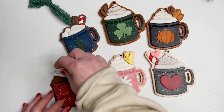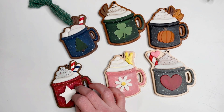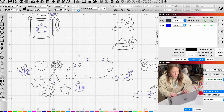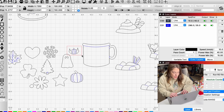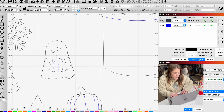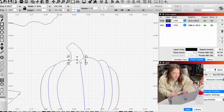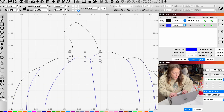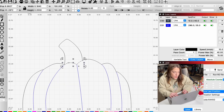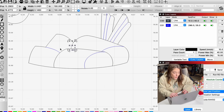Quick interruption: since making this file I actually decided to add 4th of July and Easter to the bundle, and I wanted to show a couple more things specific to this file so you can make the most out of it. The ghost's arms and pumpkin are designed to be stacked on top, but you can definitely cut it as one flat layer — I find it easier to stack them. The pumpkin has a score line, but that line is separate in case you want to score it, or you can cut the stem separately since the stem is so small it can be hard to keep track of.